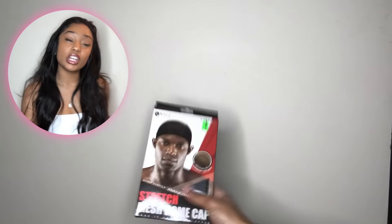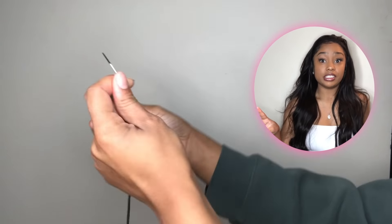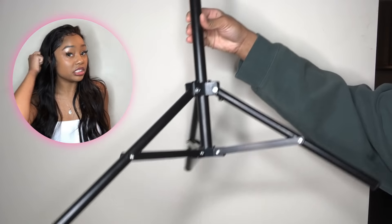First, the products that you're gonna need. You're gonna need a mesh spandex cap, needle and thread, scissors, a mannequin head, the mannequin stand, a comb, and some sewing pins just to tack down.